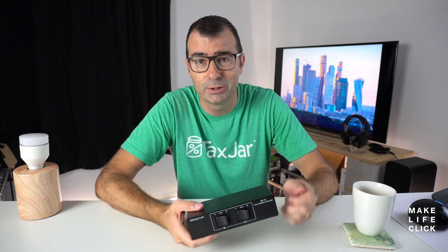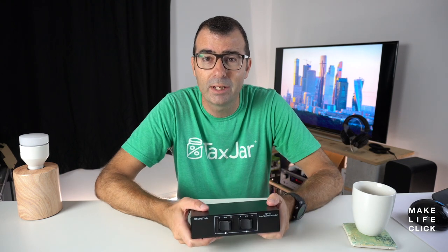You've got three options. You can build your own, you can buy a switching box, or you can just use banana plugs to change in and out your speaker cables between the amps — which is not ideal. In my opinion, the switching box is the easiest way to go.